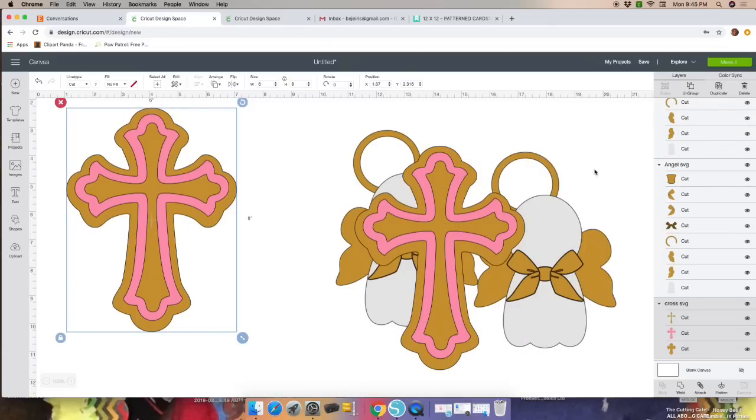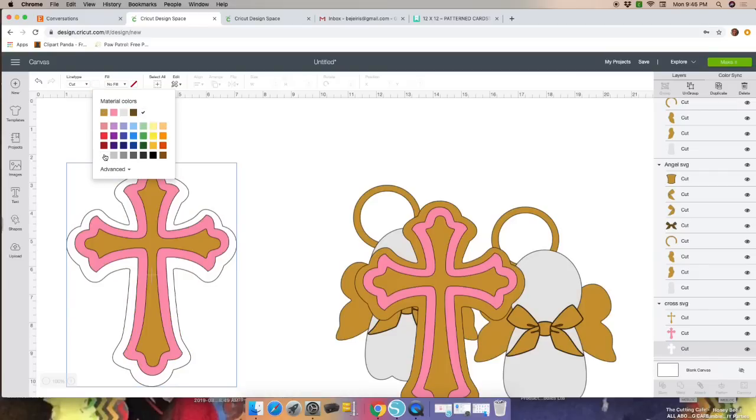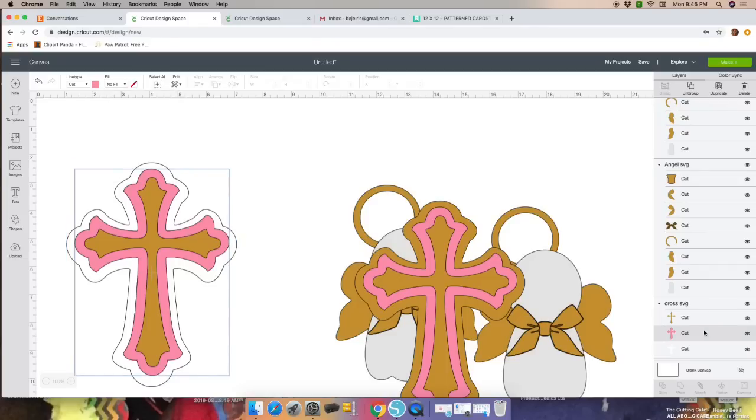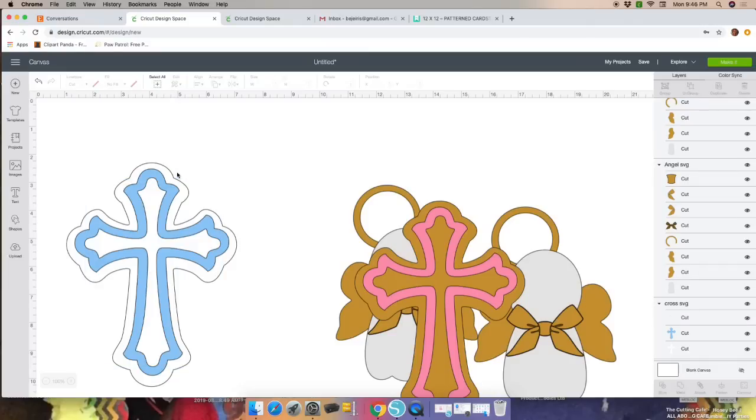Click on the image and get your colors — you'll see them on the right-hand side. Click on the back cross, which is the first layer, go in between Line Type and Fill, and change the color to white. The next layer will be baby blue. Then the third layer — the cross on top — is white.